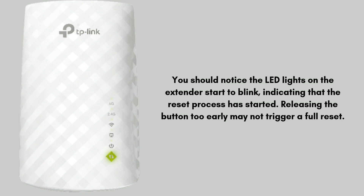Wait for the device to reboot. After releasing the reset button, the extender will automatically reboot. This may take up to 2 minutes. During this time, the LED lights will blink and eventually stabilize. The blinking pattern indicates that the device is resetting, wiping out all previous configurations and settings.